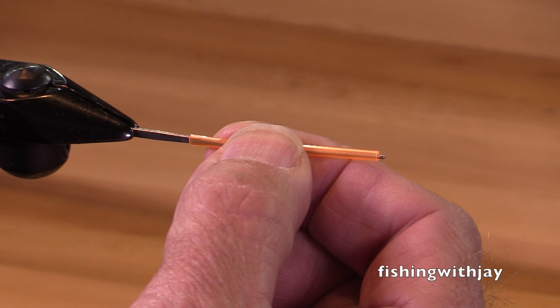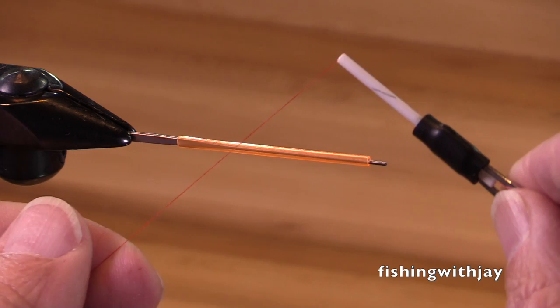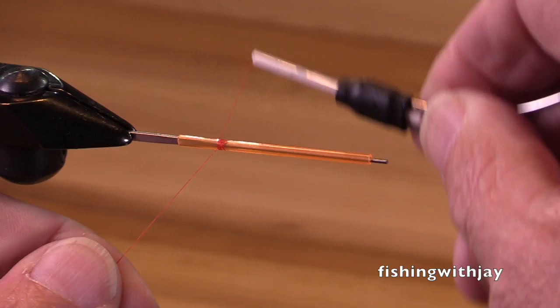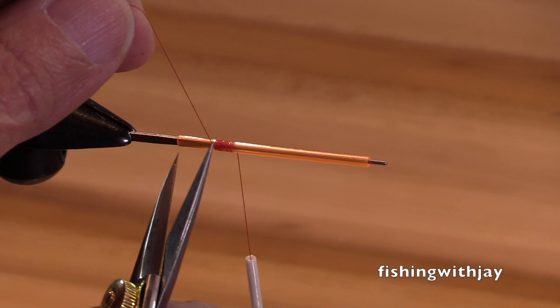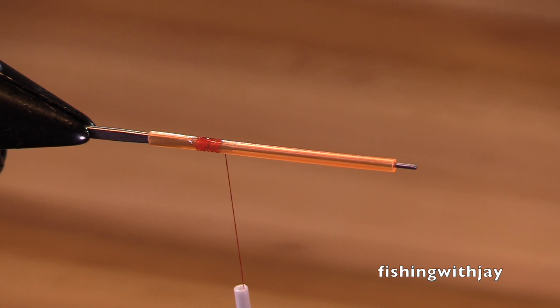This is a Pro Sportfisher Classic tube in medium size, and it's kind of a translucent fluorescent orange. This is a very, very effective fly. I'm going to use a Vivas adot thread — you could certainly use your thread of choice. I just wind a little bit on there and then put a little bit of penetrator cement. Super glue works great.